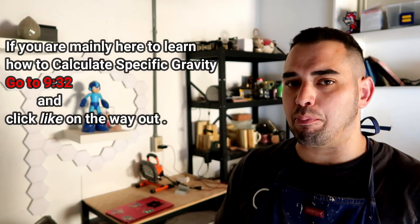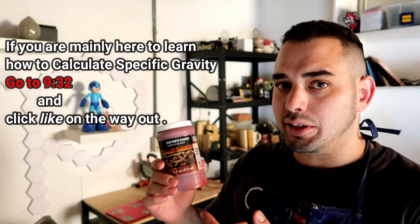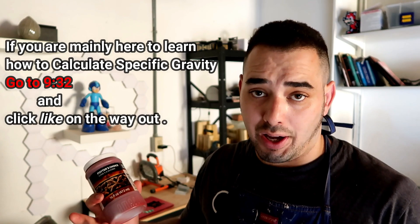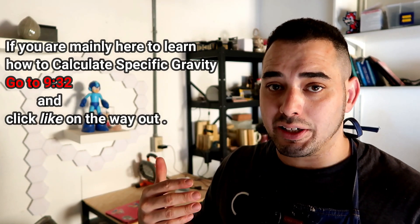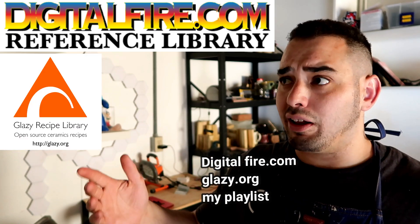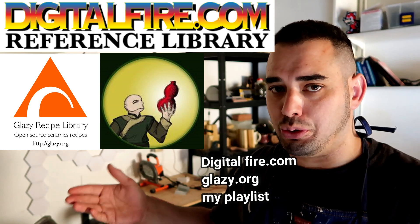Especially if they make their own glazes. For those of you that don't know, or you've only ever bought glazes in a bottle already pre-made, you can technically make the stuff inside these bottles with chemicals from a ceramic art supply store. It's very easy. I have recipes on my own YouTube playlist, and there are a lot of recipes floating around in the public domain — you can get recipes from Digital Fire, you can get recipes from Glazy.